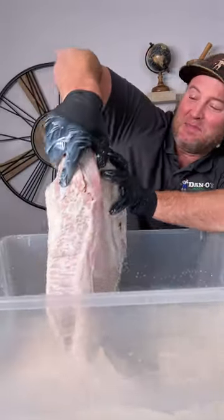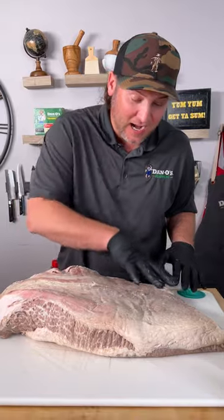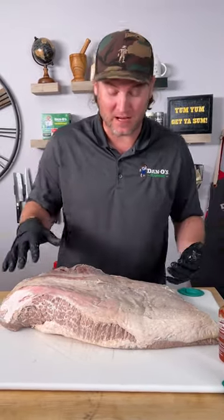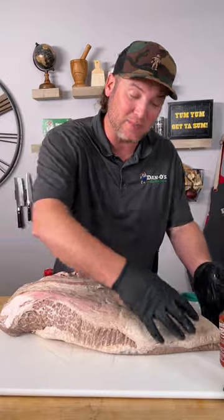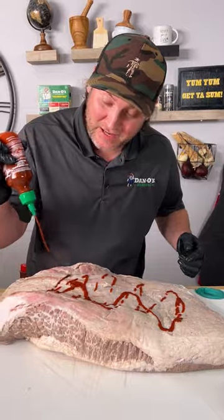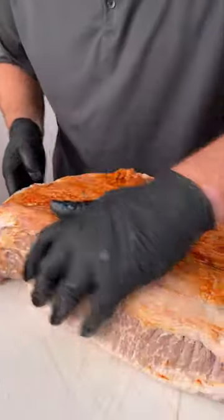This bad boy has marinated for 24 hours. Now it's time to season it. I've got the fat side up — I'm going to season this side first, then flip it over, season the top side, and put it on the smoker fat side down, because it kind of protects the meat from drying out in the flat. My favorite binder is sriracha — sorry, but I'm not sorry. Rub the sriracha in.